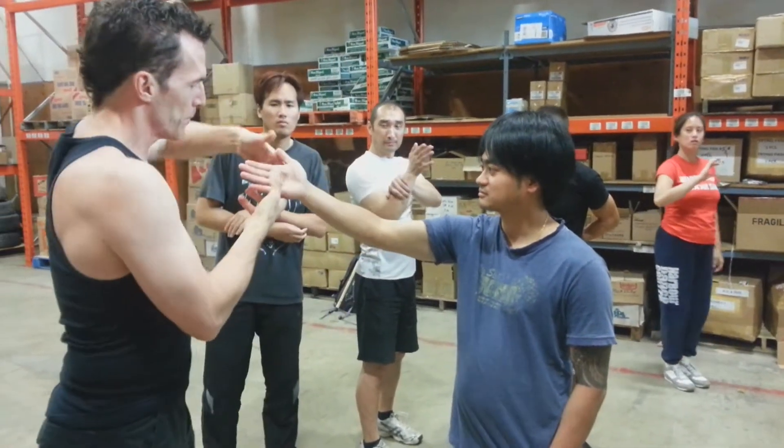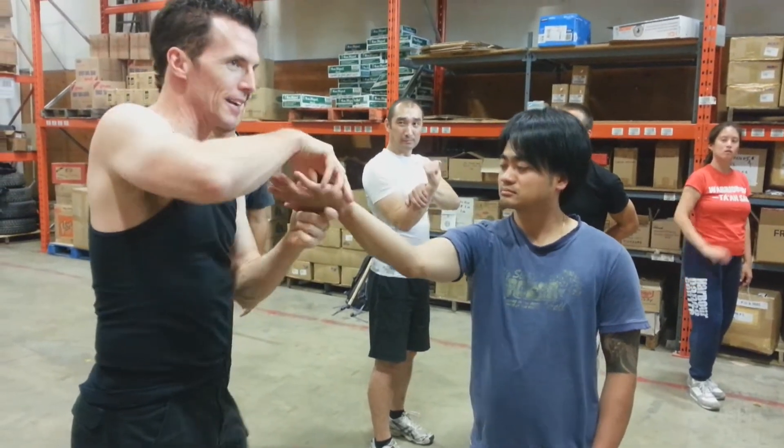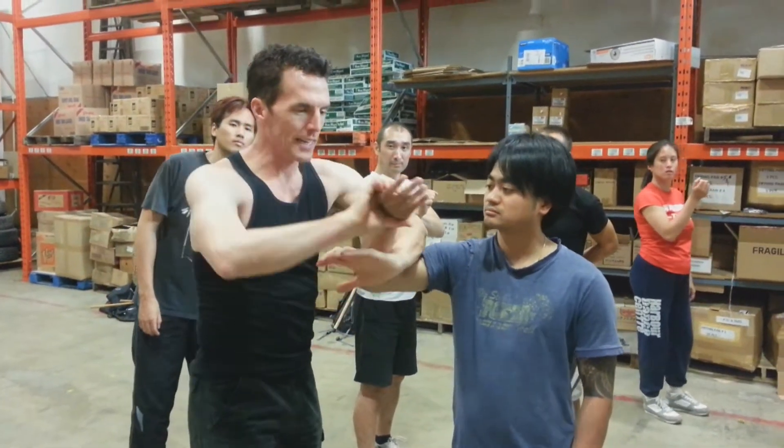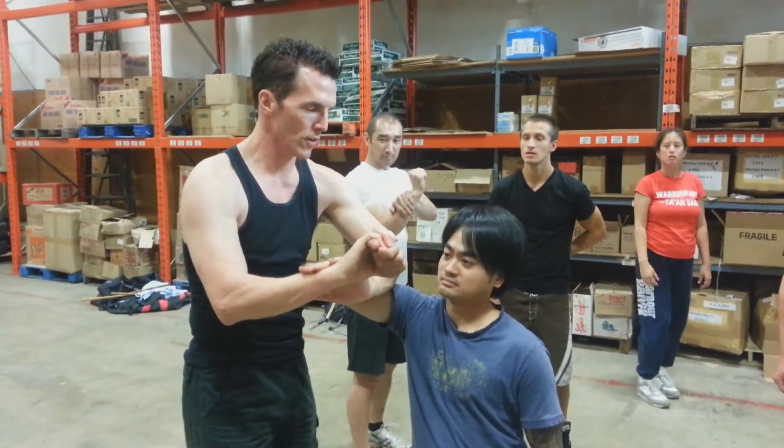The trick here is that I'm doing extension and external rotation, combined together. Extension, external rotation — it's just so horrible.